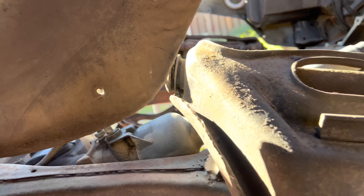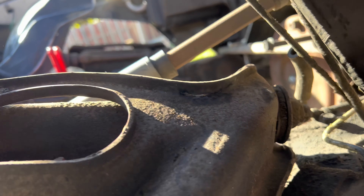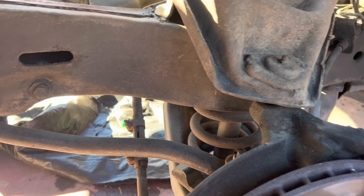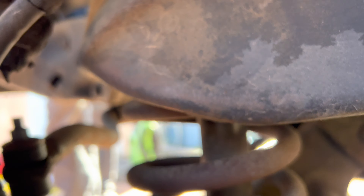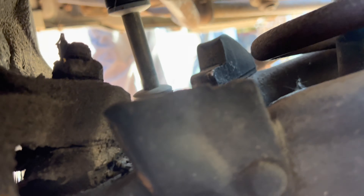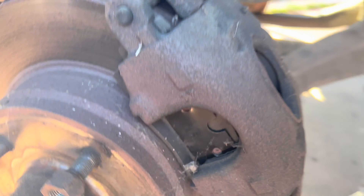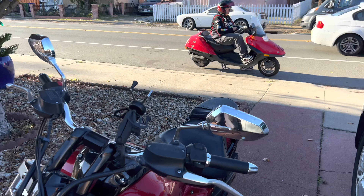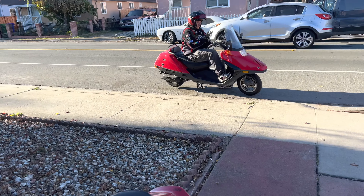This side was shot and we're right here about to put in a better running engine. This is kind of what we're dealing with — all gummed up — but we're gonna take these out.